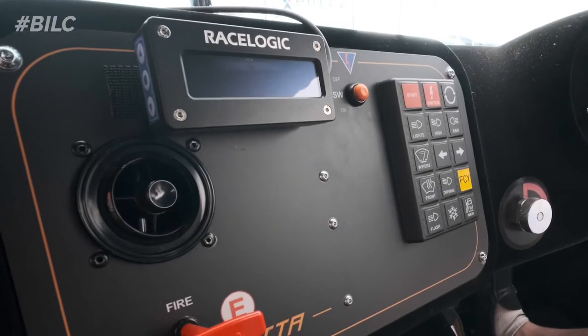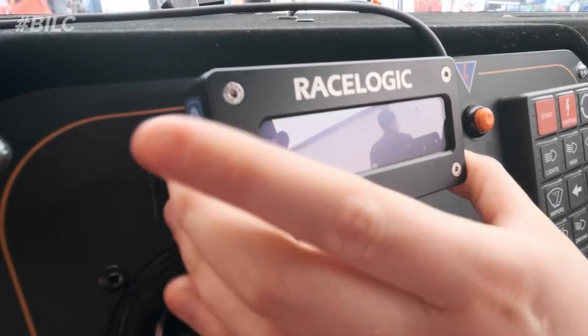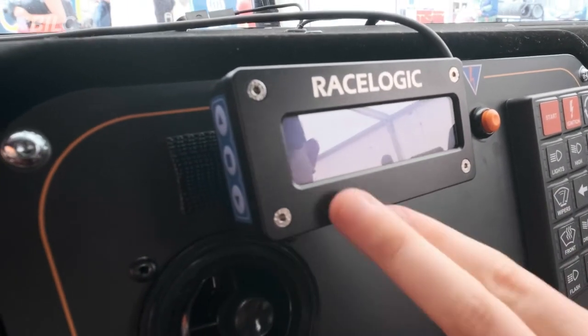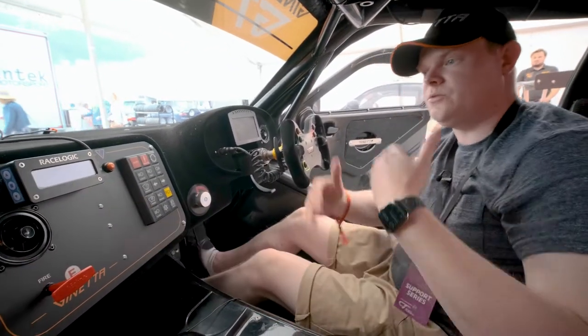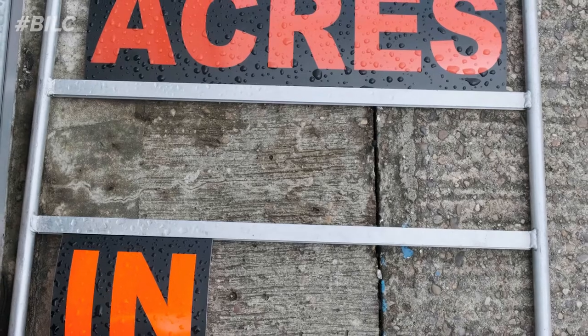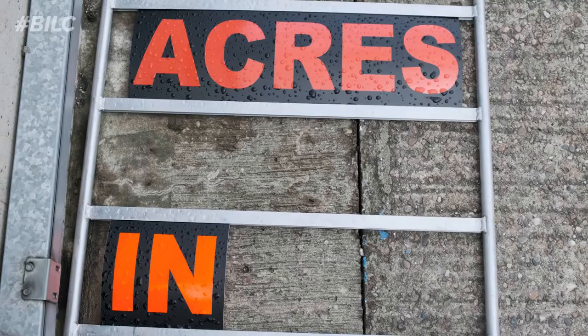The next thing really is all the data on the dashboard. Probably the most important thing is the V-Box race logic feedback, which tells me what time each lap is doing. Every time I cross the finish line, this updates and tells me what time my last lap was. When the pit boards are out, they always put the leader's time on, so you can see you're 7 tenths off what the leader is doing and you need to pick it up.